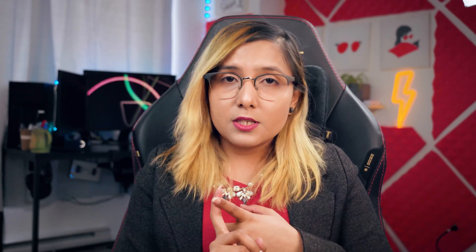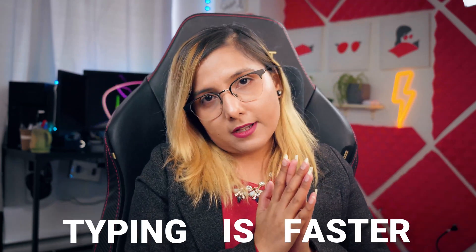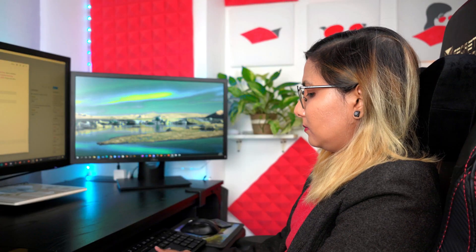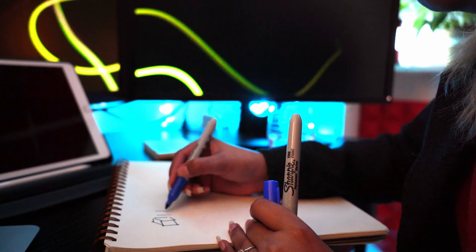Typing versus handwriting — that is the question. Which one is better, faster, more convenient, and which should you use for different scenarios? Typing is definitely faster. An average person types about 40 words per minute versus about 13 words per minute for handwriting — significantly faster if you type your notes.